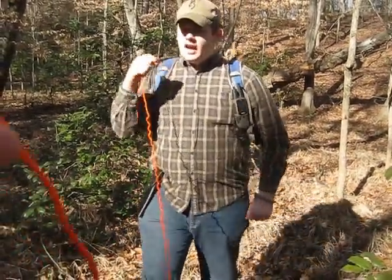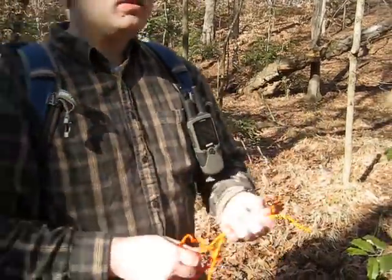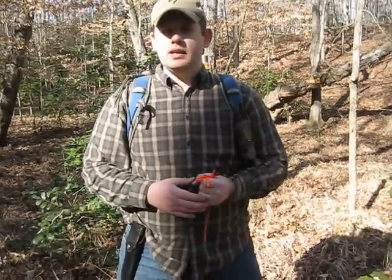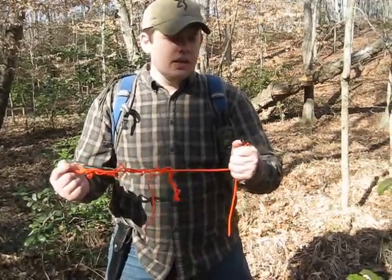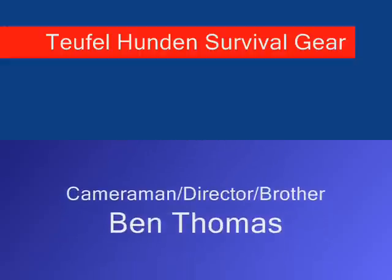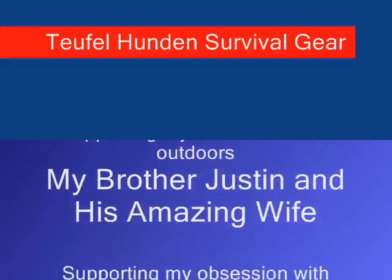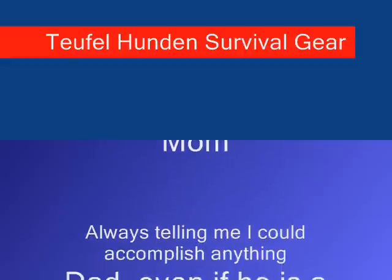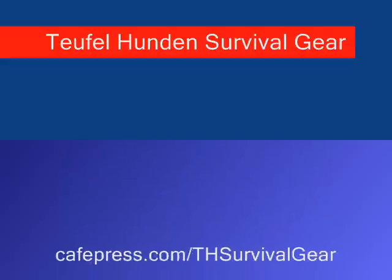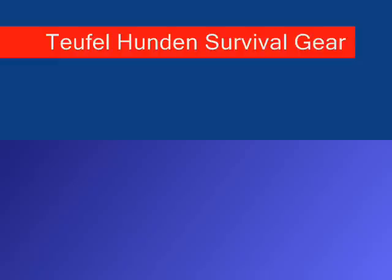Now it's available to you — you're tying it up between two trees, getting yourself out of the elements, out of the rainstorm, out of the snow, whatever it might be, tying yourself up a little field expedient shelter or whatever you might need. This is Aaron Thomas with Teufel Hoonan Survival Gear, and this is the Diamondback. I'll see you guys out there.